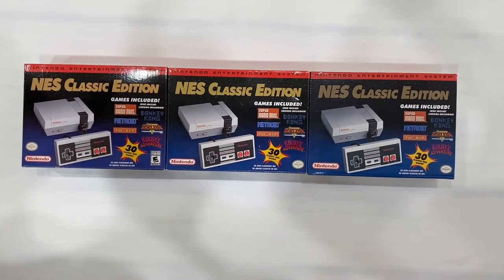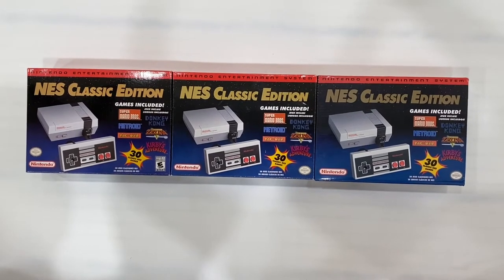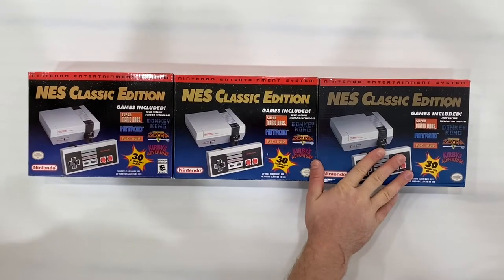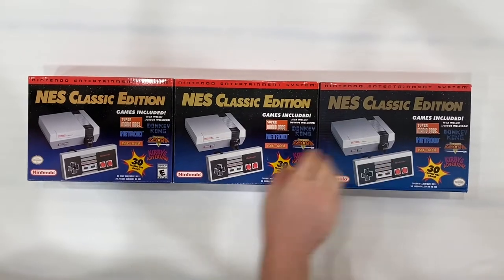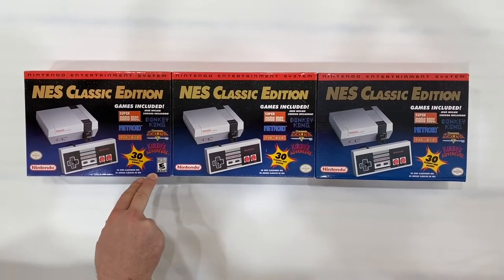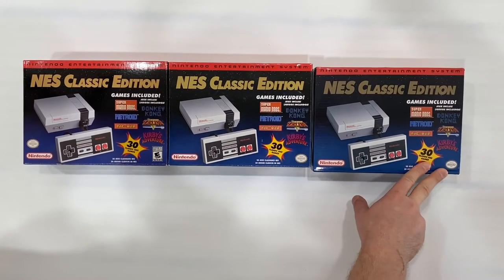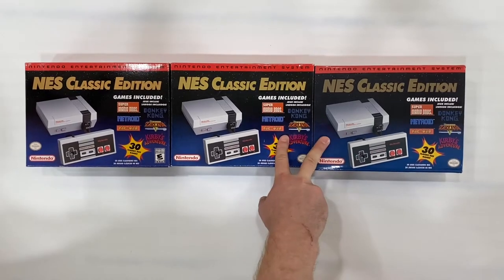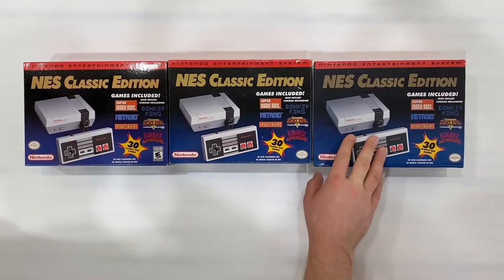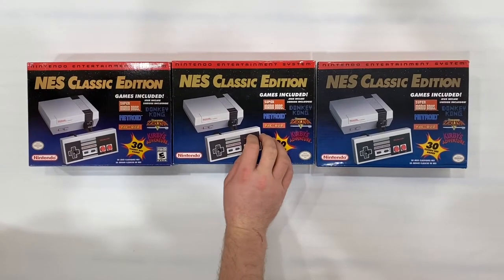Hello everybody, today we're going to unbox the Nintendo Classic Edition. We have three of them here: this one is the 2018 edition, this one is the 2016 edition, and this one is a fake. These two look very, very similar on the box — it's very hard to find any difference, maybe a little bit of print quality but not really noticeable.